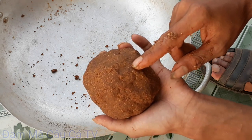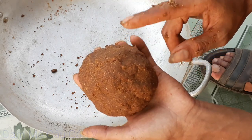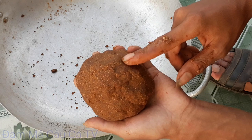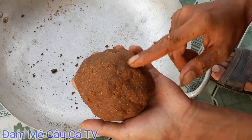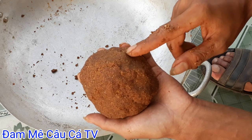Nhớ ủ một ngày đến hai ngày rồi đi câu. Hôm nay mình đã chia sẻ cho các bạn xong một loại mồi chiên câu cá trôi đỏ và trôi trắng, có thể câu được cá chép và mè dinh. Rẻ tiền - chỉ tốn có 20 ngàn thôi là có ngay một cầu mồi như thế này. Nhưng nhớ là ủ qua một ngày đến hai ngày rồi đi câu.